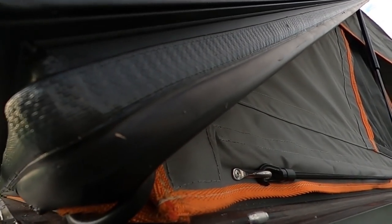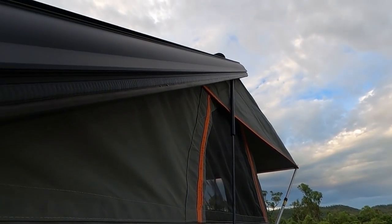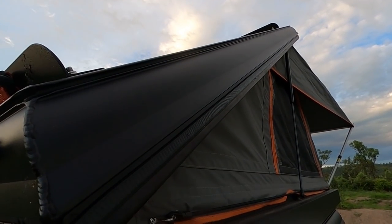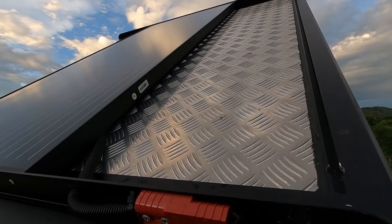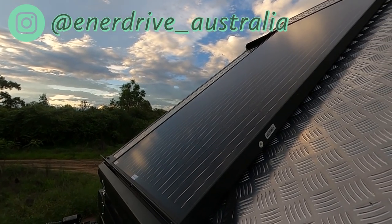This is the front hinge point — you can see Dynamic made their own design for the top. That's the seal. The struts come up on the outside and go almost three quarters of the way along, so you know it's going to be stable in the wind. This is where all the wiring comes through from the Enerdrive solar panel that sits on top.